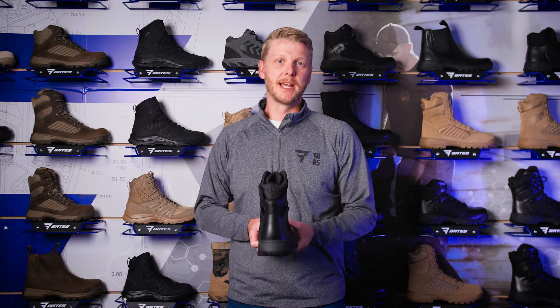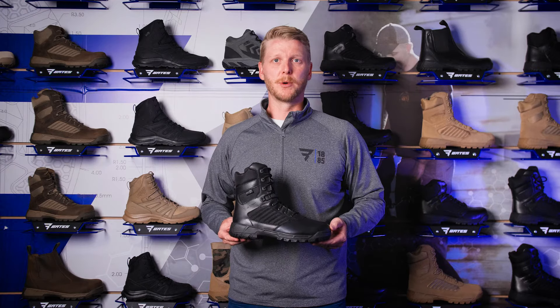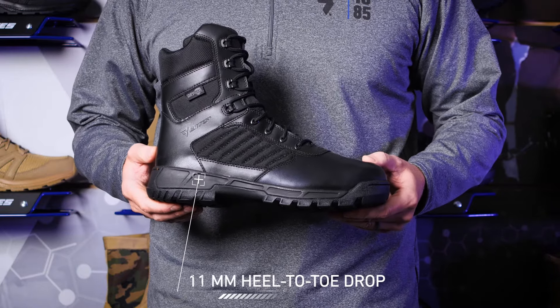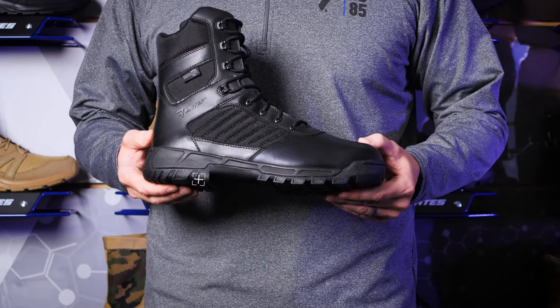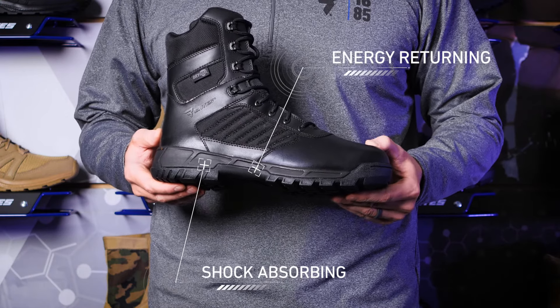The Tactile Sport 2 is on average 10% lighter than its predecessor, the original Tactile Sport. We've enhanced the ride for better ground connection, bringing the heel-to-toe drop down to 11 millimeters, while adding a shock-absorbing insole and energy-returning midsole so you can focus on your job, not on your feet.